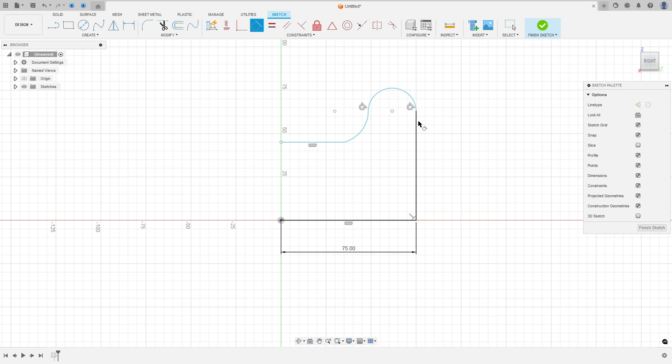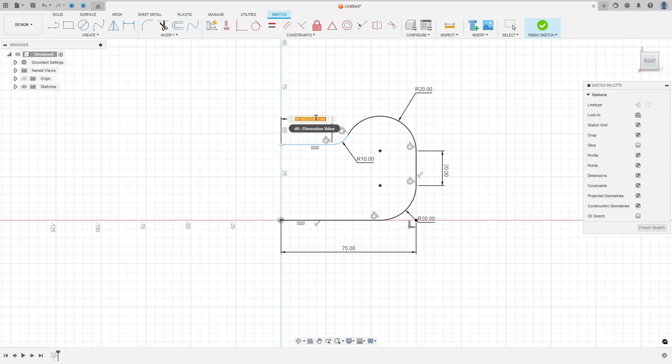Go to Constraints and select Tangent. This arc must be tangent with this line and tangent with this arc, and this arc must be tangent with this line too. Now go to Modify, select Fillet, make a fillet here with 20 millimeters. Now go to Sketch Dimension — the distance here 20 millimeters, the radius here 20 millimeters, the radius here 10 millimeters.